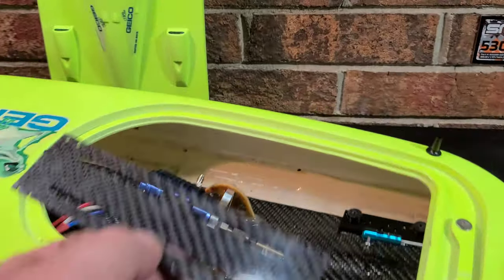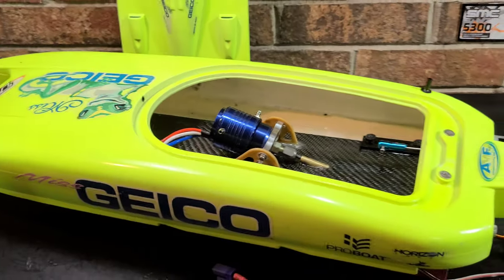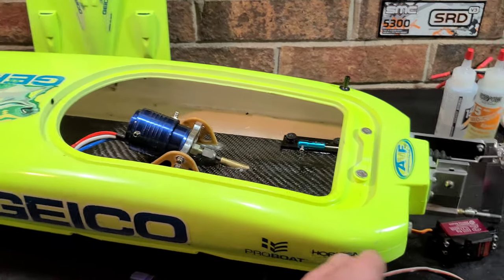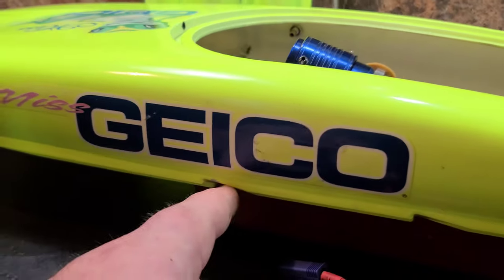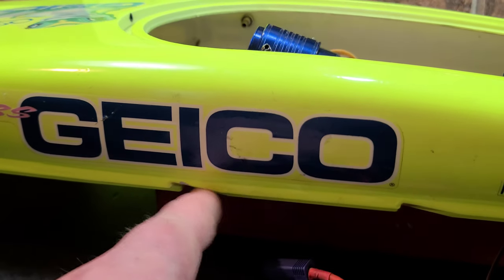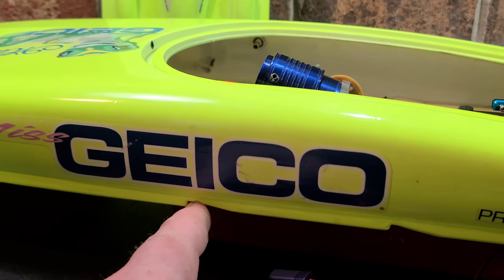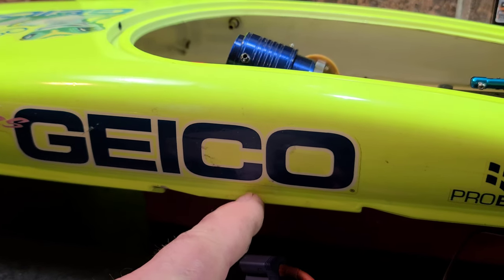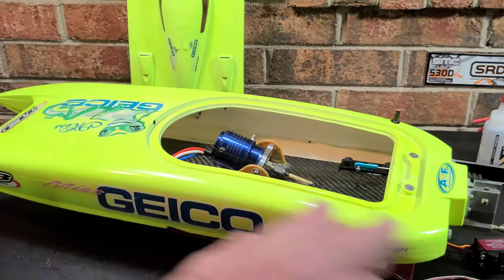We need to figure out our center of gravity before we mount our battery tray. The last thing you want is to put your battery tray in and then find you need to run your batteries way up front. On a catamaran, 20 to 35 percent of the hull length from the transom is the range. For high-speed runs, I've noticed the CG lands about a quarter to half inch behind the forward step. For ovals, the CG goes back to about 28 percent from the transom.